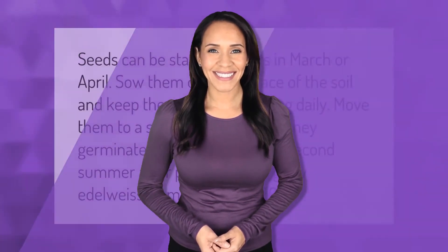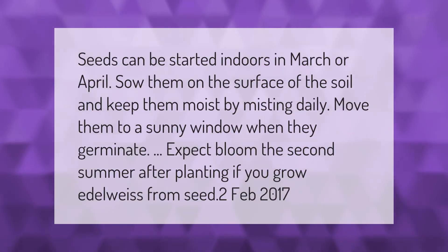Seeds can be started indoors in March or April. Sow them on the surface of the soil and keep them moist by misting daily. Move them to a sunny window when they germinate. Expect bloom the second summer after planting if you grow edelweiss from seed.